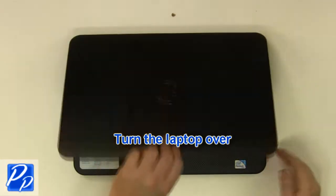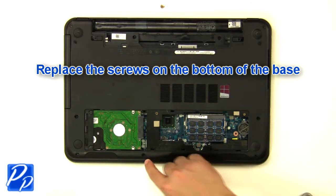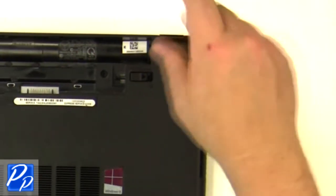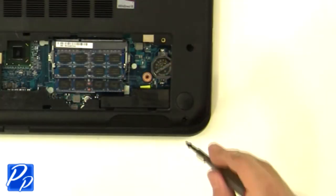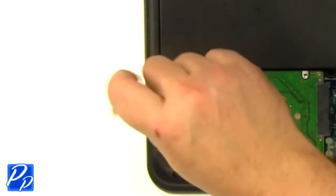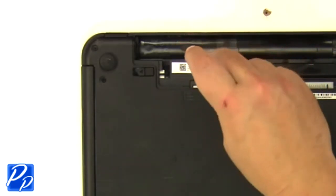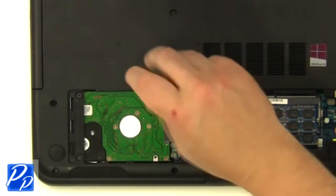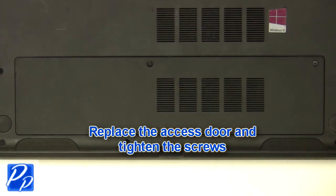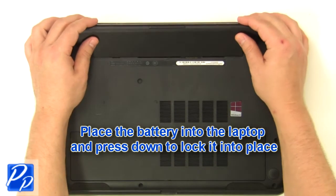Turn the laptop over. Replace the screws at the bottom of the base, then replace the screws underneath the battery and access door. Replace the access door and tighten the screws. Place the battery into the laptop and press down to lock it into place.